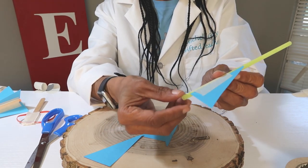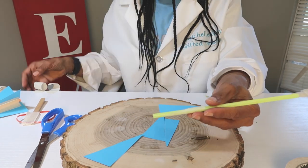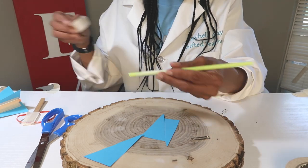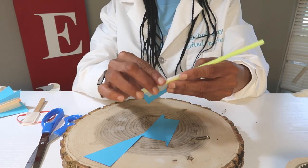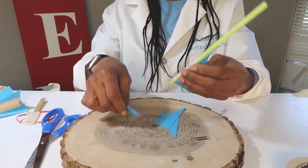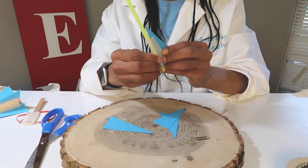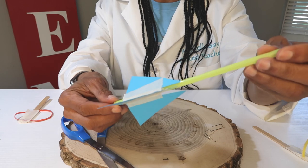Take your fins, put the tape on, and tape your fins farther up. Leave a little bit of straw at the bottom for you to hold it. Take the other side and put your next tape. You're going to do this until you have all four fins taped to your straw.